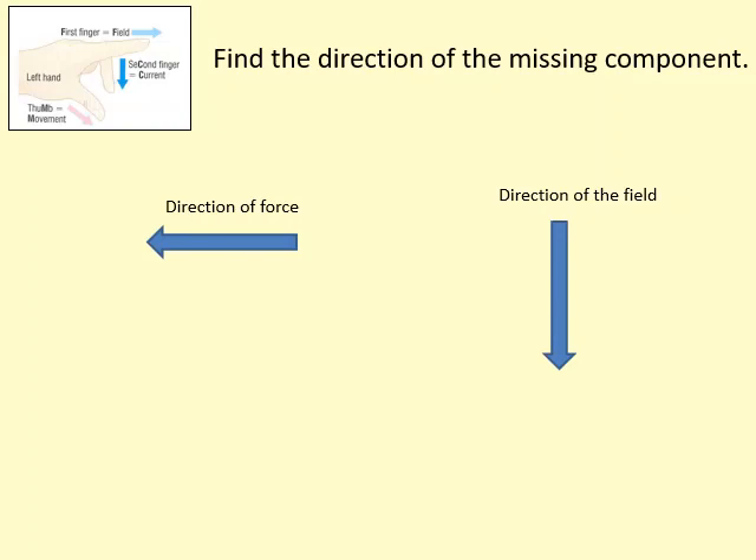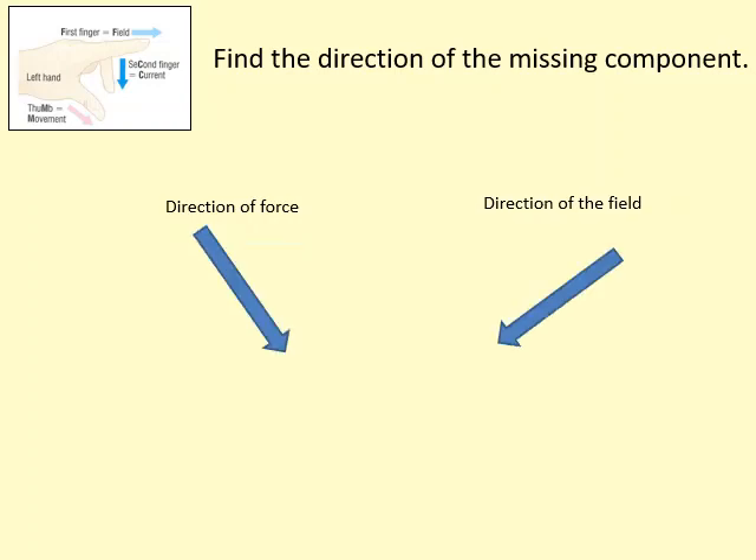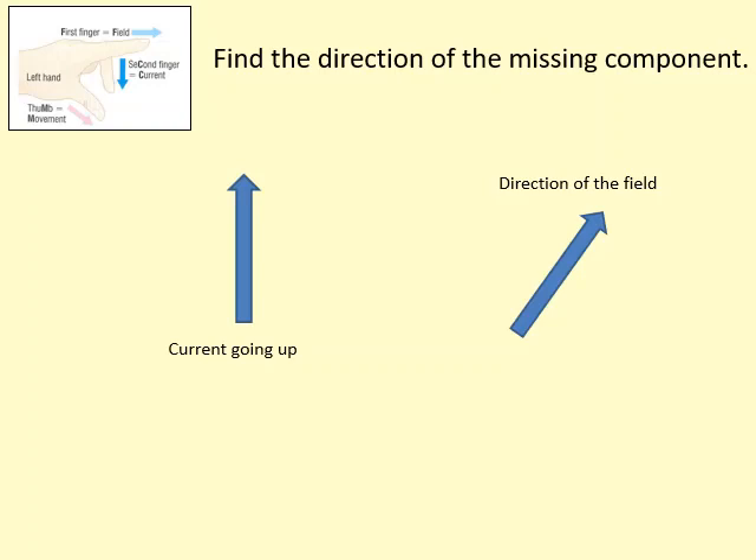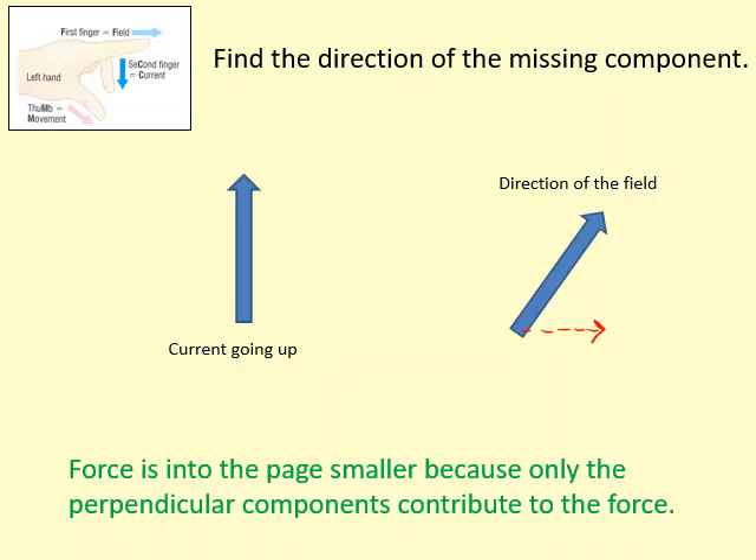When the thumb points left and the first finger points downward, the second finger goes into the page — so the current is into the page. Next, with the second finger going into the page and the thumb towards the top right, the first finger points towards the top left — so the field is to the top left. In a trickier case, the second finger points upward and the first finger towards the top right. They're not perfectly at right angles, so only the perpendicular component of the field contributes to the force, making it smaller — but the force is still into the page.